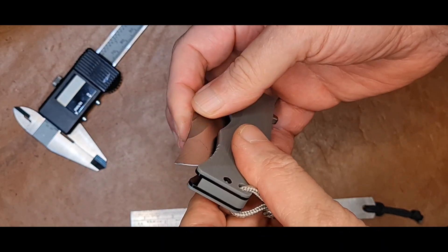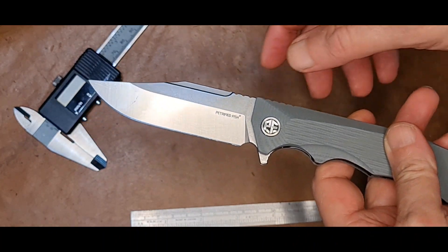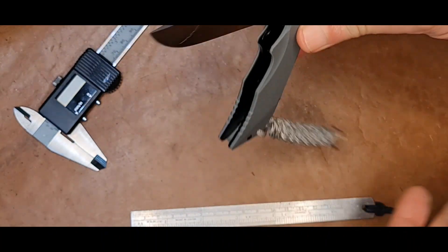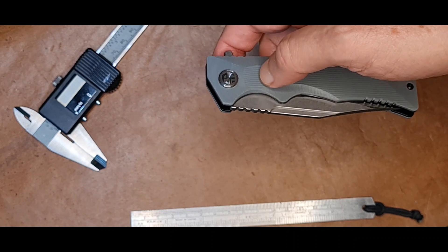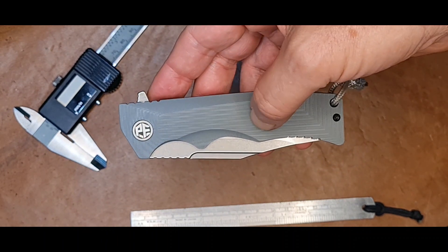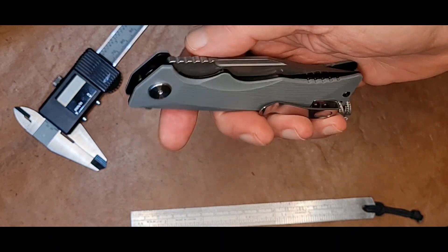Os rolamentos dele são cerâmicos, o que faz com que ele seja um canivete que fecha e abre com certa facilidade, apesar do peso da lâmina. A tala, como eu disse, é de G10, muito bem desenhada, muito bem estruturada.